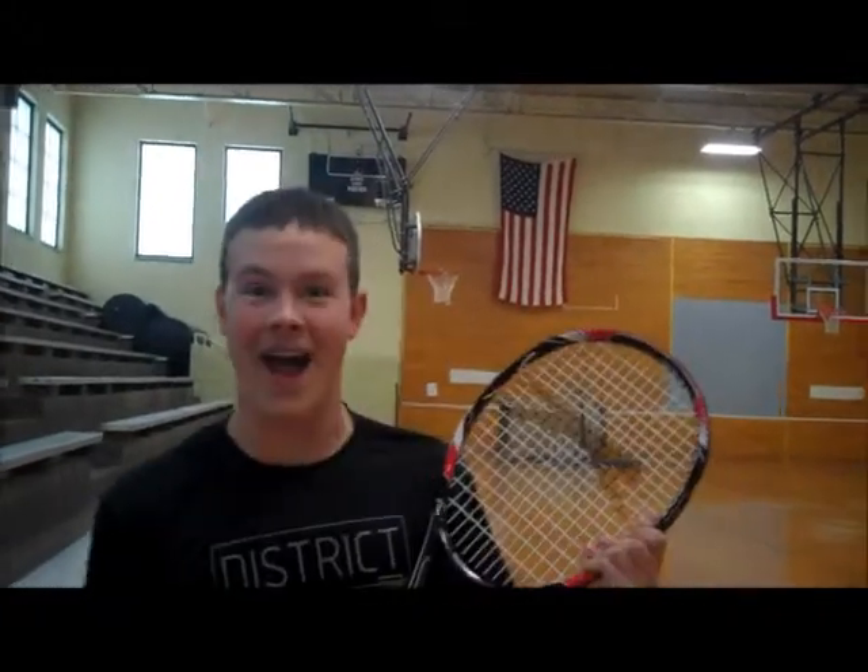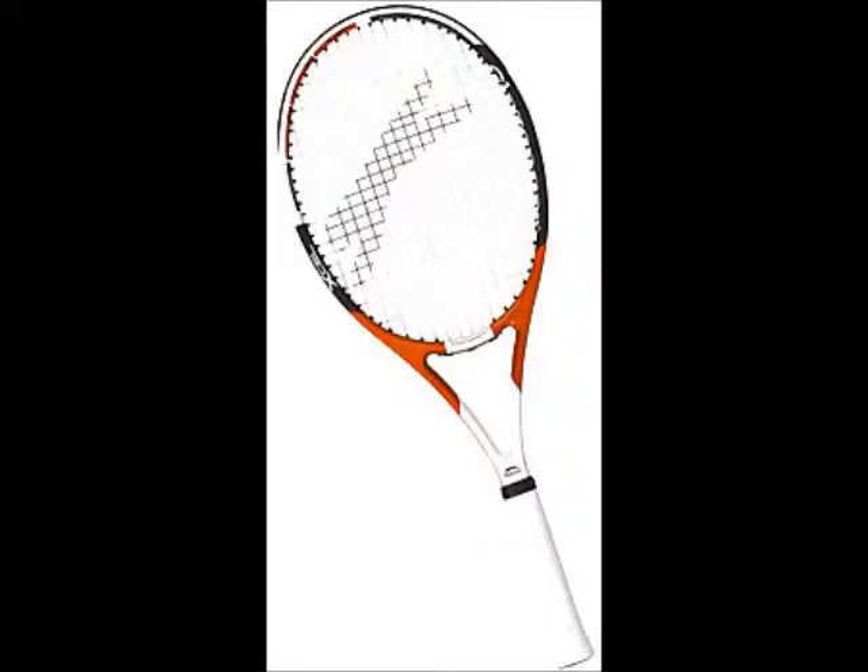Wow! I love the new iRacket! Well, we teamed up with Slazenger to create not just the best music player, but the best racket for your game. So, go and get your new iRacket for only $115 at your local electronics or athletics store.